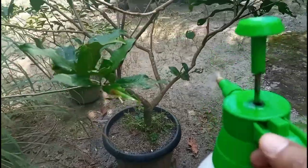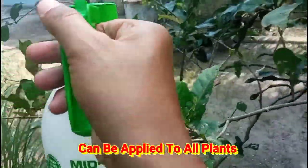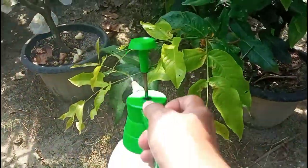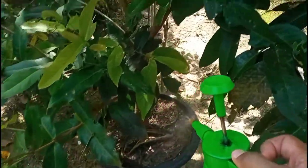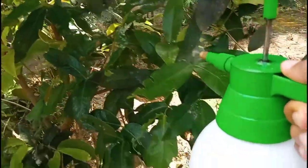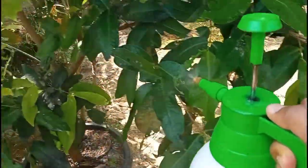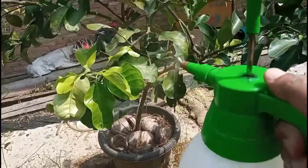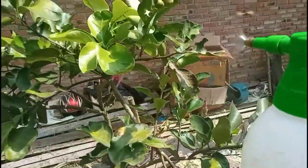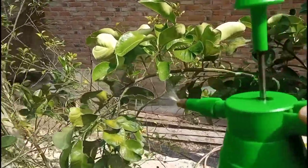Penggunaan garam dapur untuk melakukan perawatan dan juga pemupukan tanaman bisa kita aplikasikan pada seluruh tanaman yang kita miliki. Selamat menikmati.